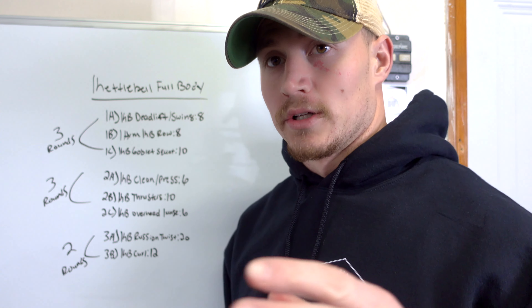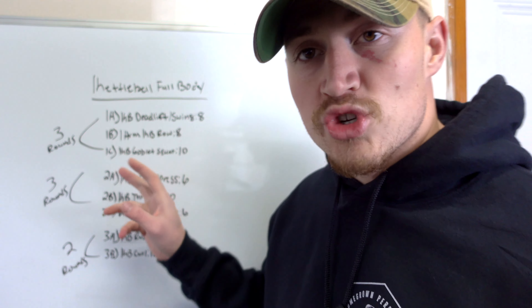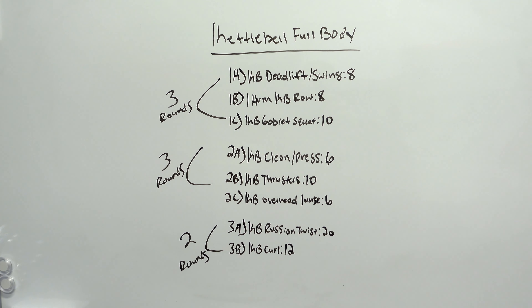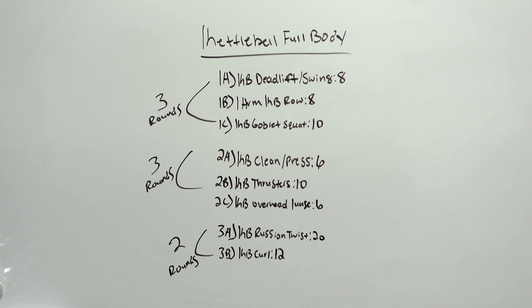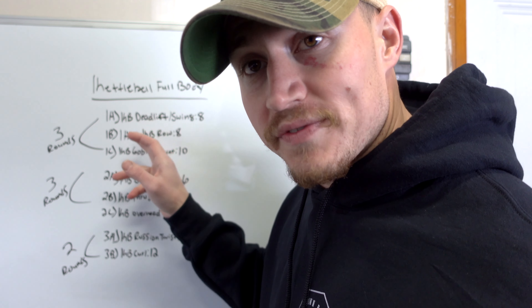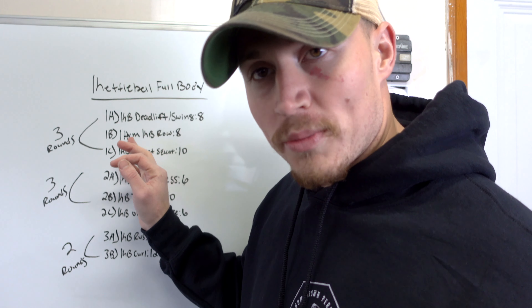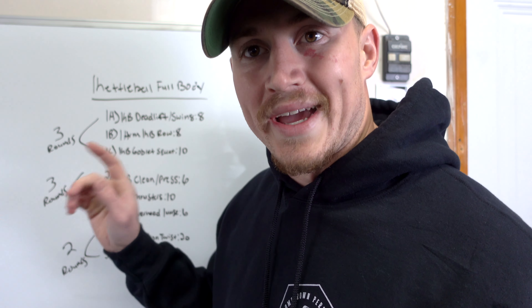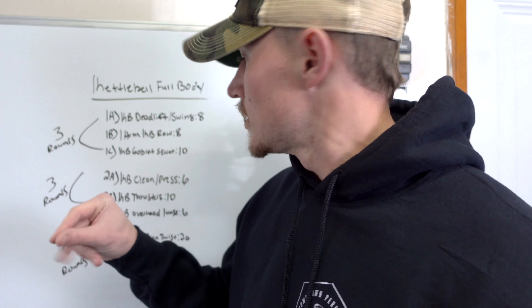This is going to be a full body workout using only kettlebells. We've got two giant sets and then one superset at the end — a total of eight movements. The first giant set is three rounds: a kettlebell deadlift and swing for 8 reps, a one-arm kettlebell row for 8 reps, and a kettlebell goblet squat for 10 reps — three rounds, 8-8-10. I'm going to get warmed up and then we'll dive right into the first giant set.